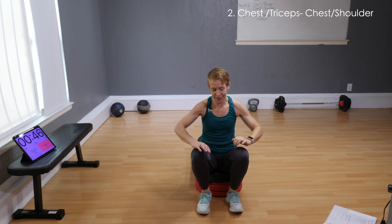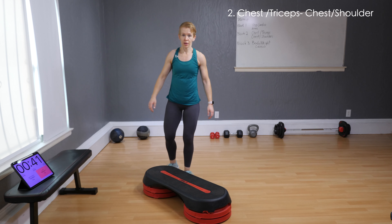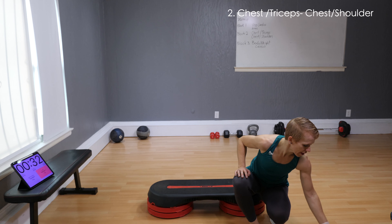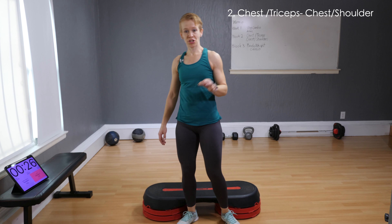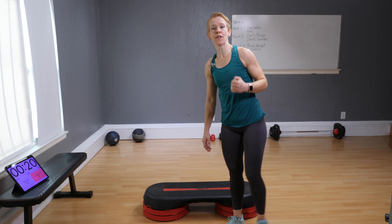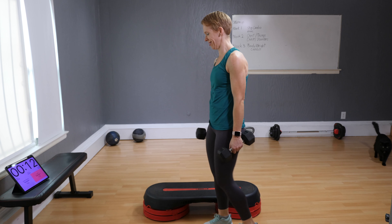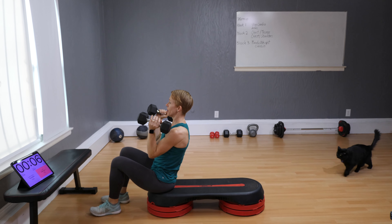We'll be working specifically the chest, so I'm gonna turn my bench so you can see me better. Four moves: chest press, triceps, chest, and a shoulder. I'm gonna get you through it one move at a time — a minute 15 in each move. For the chest press I'm grabbing 10 pounds. If I had 15 I would do 15, maybe even 20. But if you're a beginner, five pounds will do.